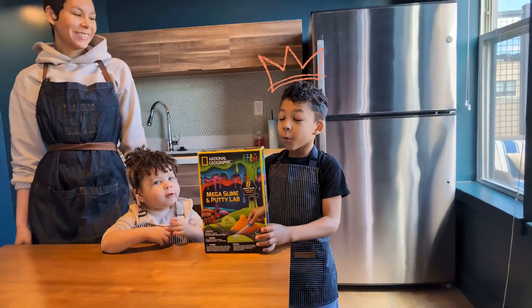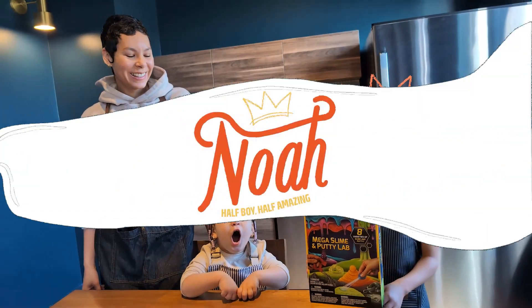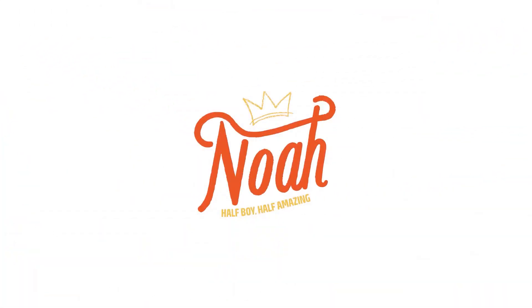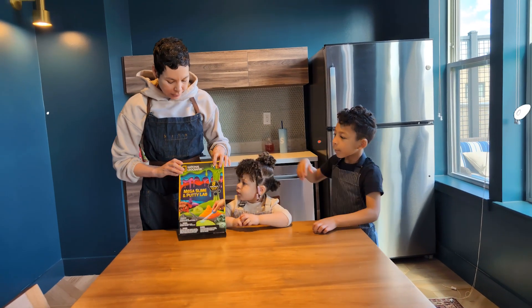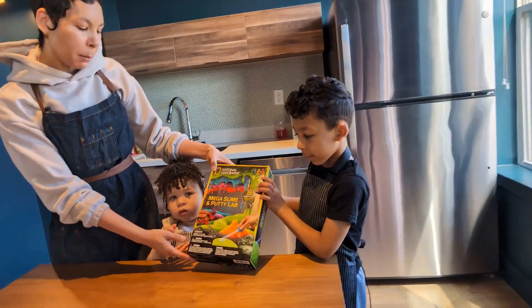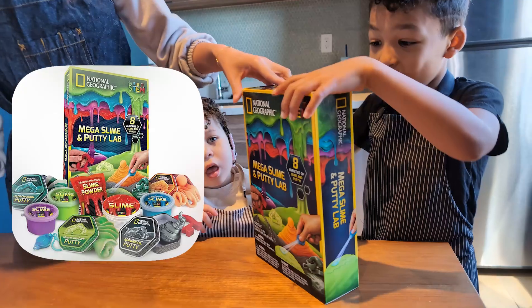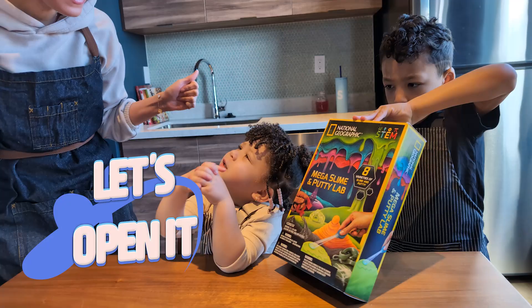Hey Halloween, it's me, it's you Fitz! We have slime! So this is National Geographic Mega Slime and Putty Lab. Alright, let's open it. We're going to open it! Open it!